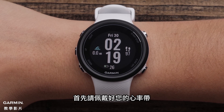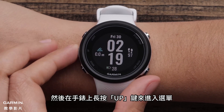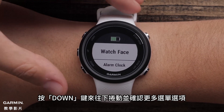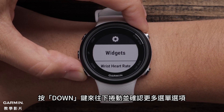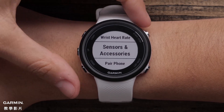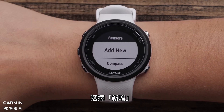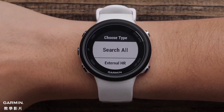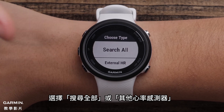You will start by putting on your heart rate monitor. Then on the watch, press and hold the up button to access the menu. Use the down button to scroll down and see more menu options. Select Sensors and Accessories, then select Add New. Select Search All or External HR.